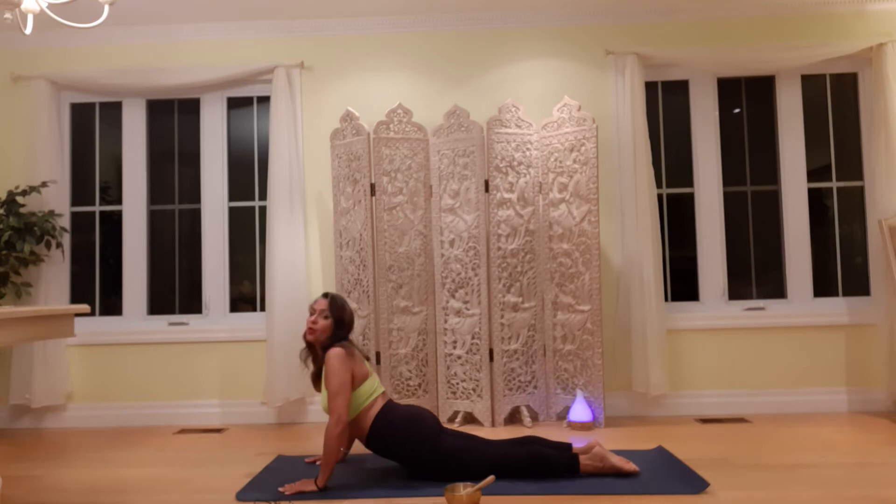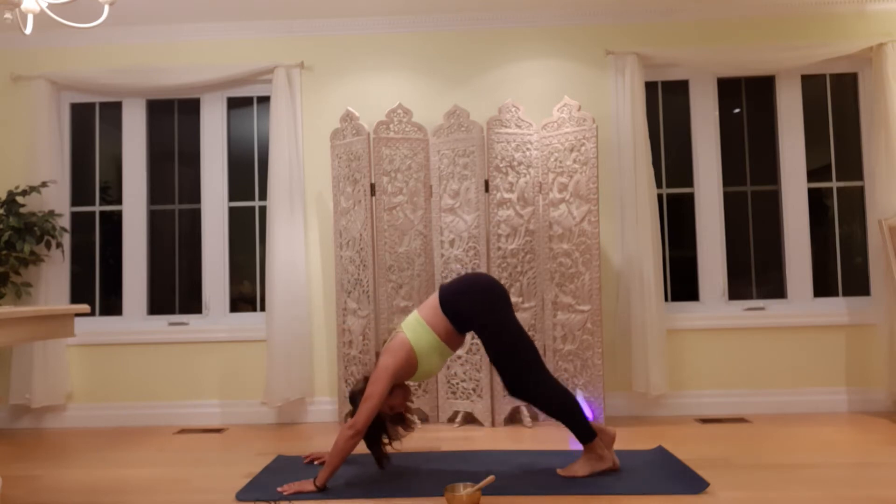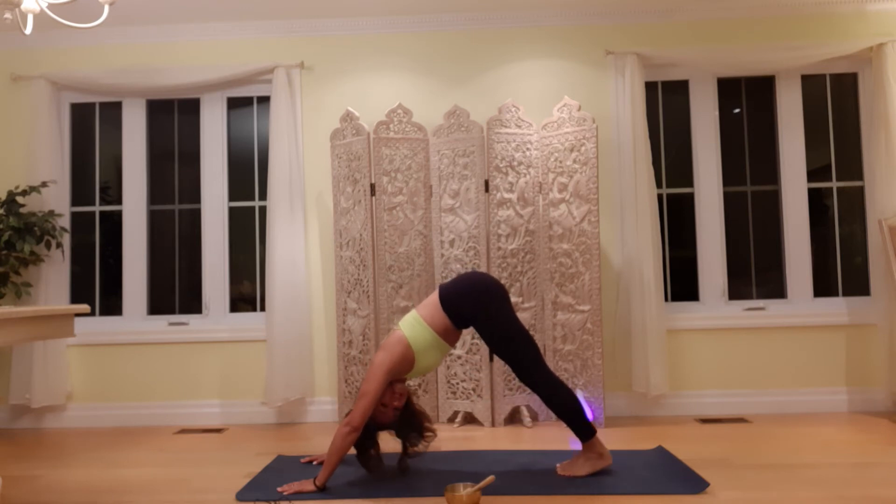Inhale. Low cobra, full cobra, or up dog. Exhale. Down dog. Pedal here. Pause. Push both heels down toward the mat. Take a deep breath in.